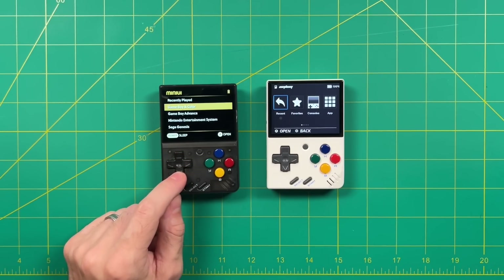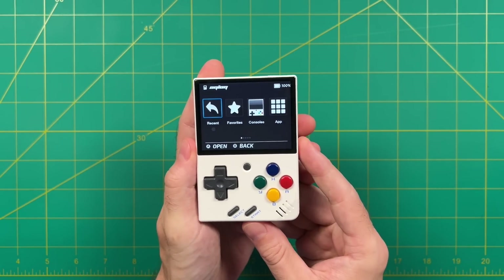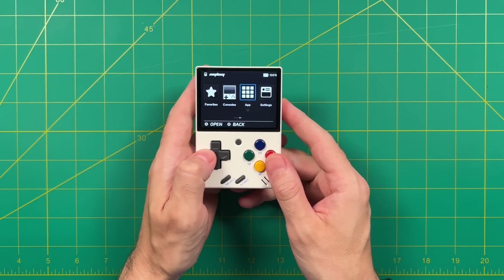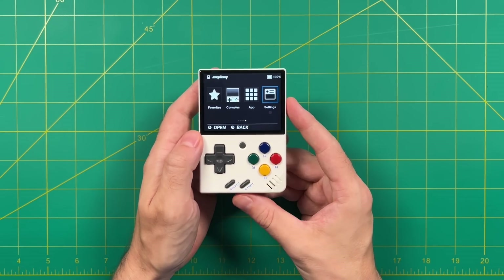I wanted to make a video showcasing some of these updates. One of my favorite things about this new OnionOS update is that it streamlines the experience very similarly to MiniUI. Now all of a sudden I have a device that is both feature-rich as well as super simple if you want it to be, and to me that's a beautiful combination.